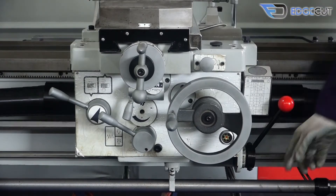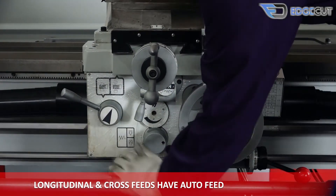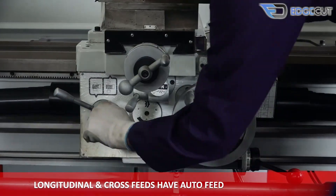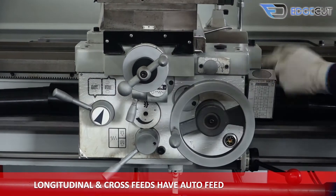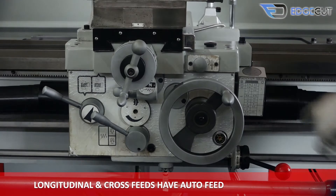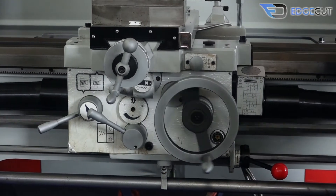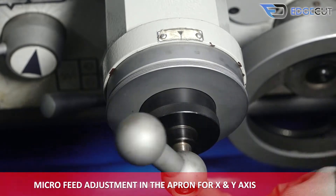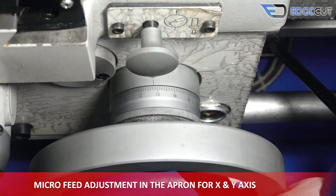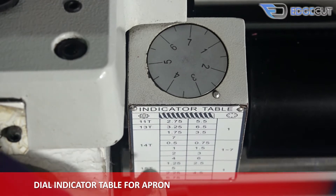The apron of the machine comprises various features. The longitudinal and cross-feed — that is the X and Y axis — have auto-feeding. There is also micro-feed adjustment available in the apron for the cross-feed and longitudinal feed. There is also a thread-chasing dial on the apron which helps in measuring the depth of cut on the job during threading operations.